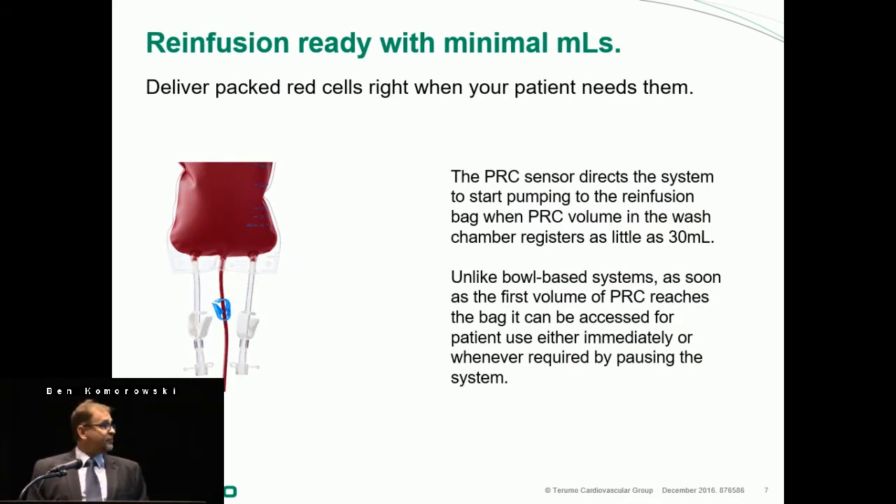The PRC sensor directs the system — it's really the brains of it — and starts pumping to the re-infusion bag when the PRC volume in the wash chamber registers as little as 30 cc's. So you will start getting volume back immediately when there are 30 cc's of packed red blood cells in that chamber. And unlike a bowl system, as soon as the first volume of PRCs reaches the bag, it can be accessed immediately, because the system fills, washes, and empties at the same time — you don't have to wait.